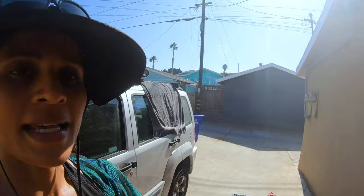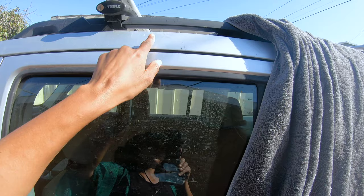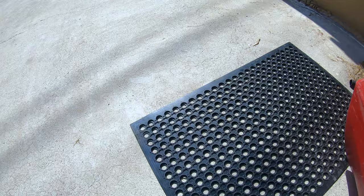A couple of supplies you'll need: a towel that sits up on your car like this, so you don't scratch your car. Even though I have the racks here, this part is going to get hit by the kayak, so you'll want to make sure you have a towel to cover that area.